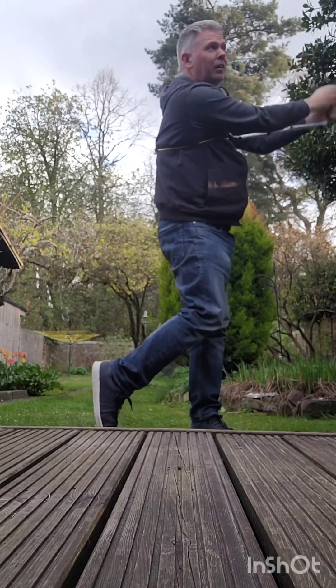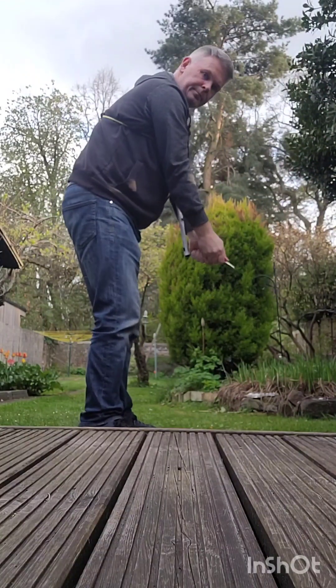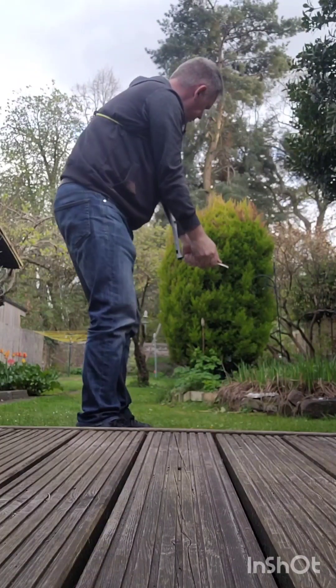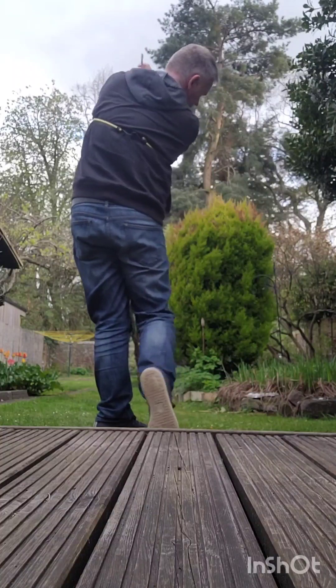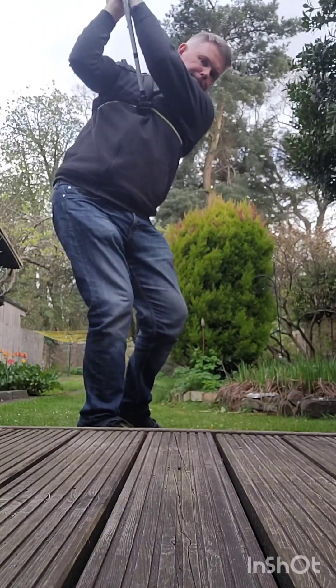I'm definitely more of a Mike Austin release through the lower body than a Hogan release, but I am dropping in height. Some things I've been working on in my swing.